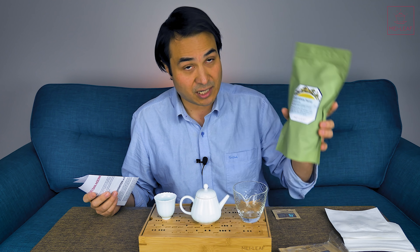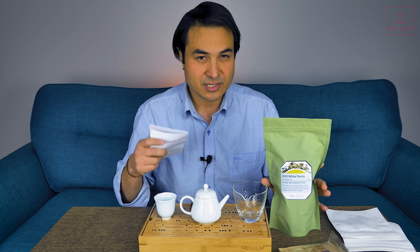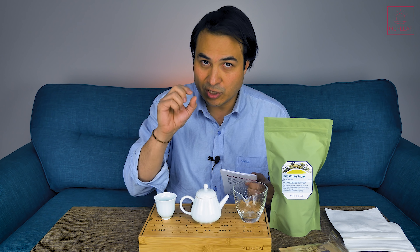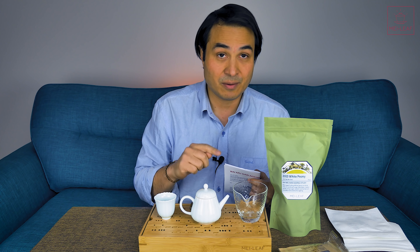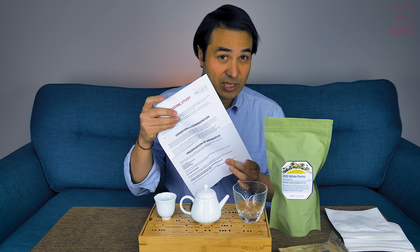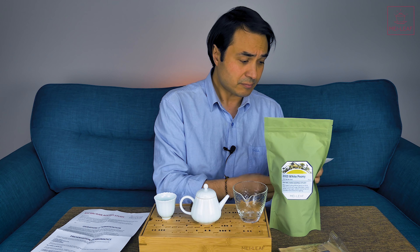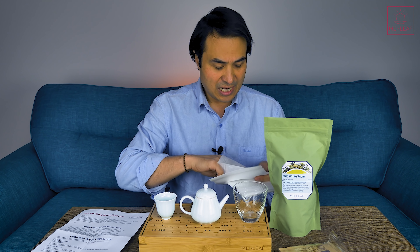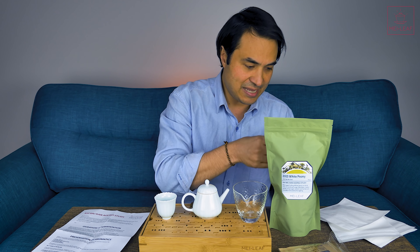This Bai Mu Dan aging study comes with 80 grams of this delicious 2015 white peony. I'm going to taste a little bit here so that we can get our initial locked-in tasting notes, because that's very important. When you get this tea make sure that you do one session and write as detailed tasting notes as you can, because that is what you're going to be referring to when you come to taste your teas in a year's time. It comes with a letter from me describing all that you need to do, four pouches, and a couple of sachets of silica gel.